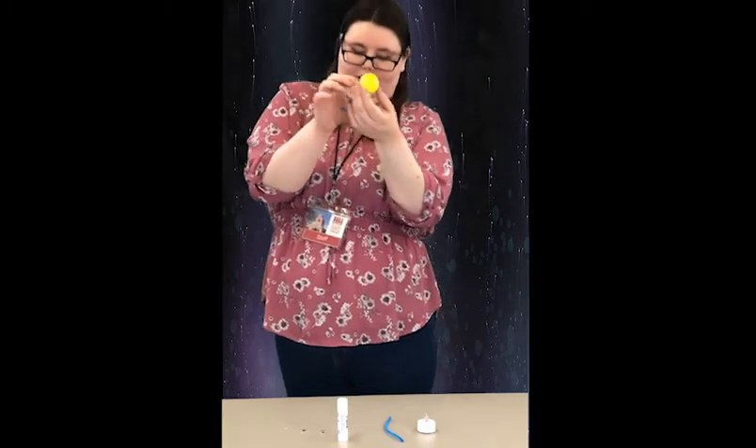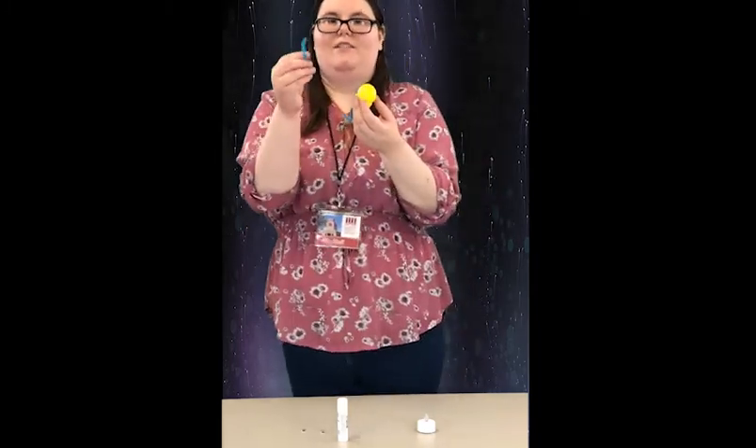And then this end is going to be the front of our firefly, so we're going to use this pipe cleaner to form an antenna.